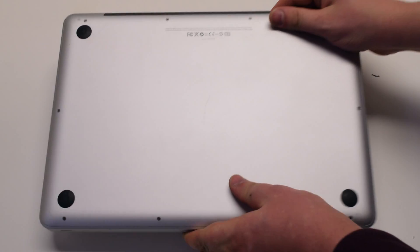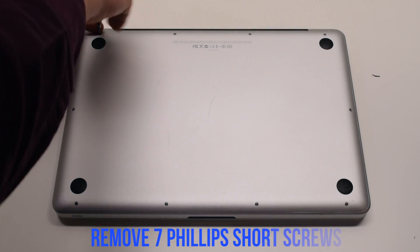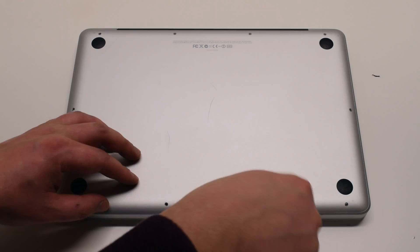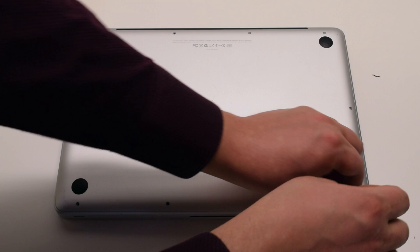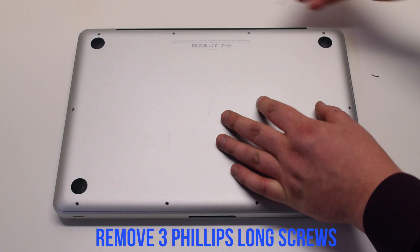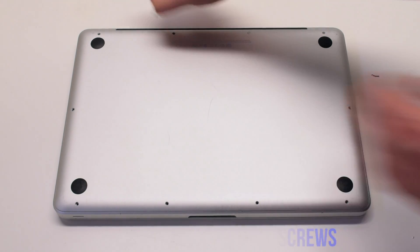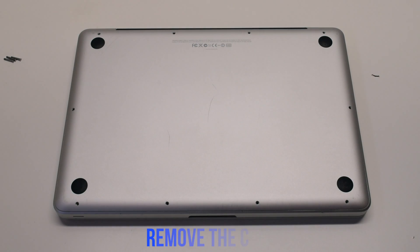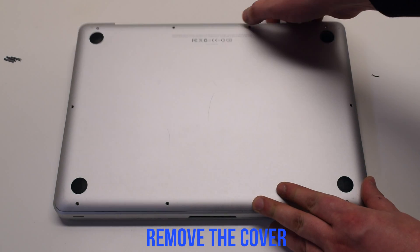Begin by shutting down and flipping over the MacBook. The back cover is attached with 10 Phillips head screws. Start with the seven short screws first, starting at the top left and going around the contour of the MacBook. Next, the three long Phillips head screws. Remove the cover.